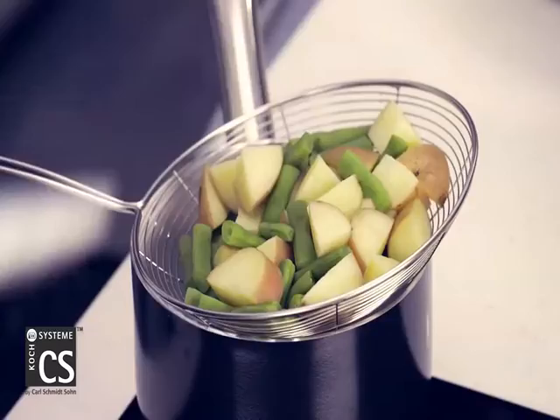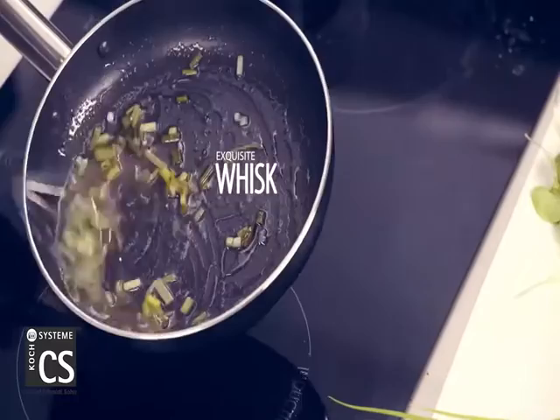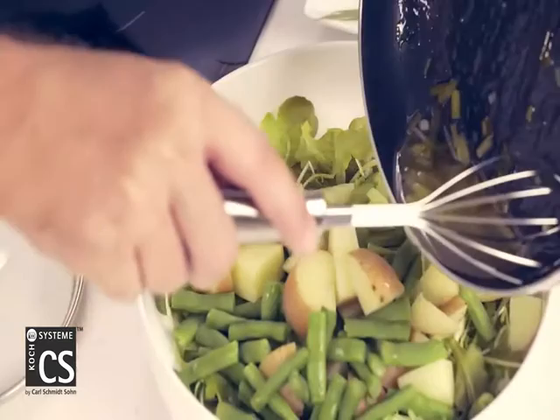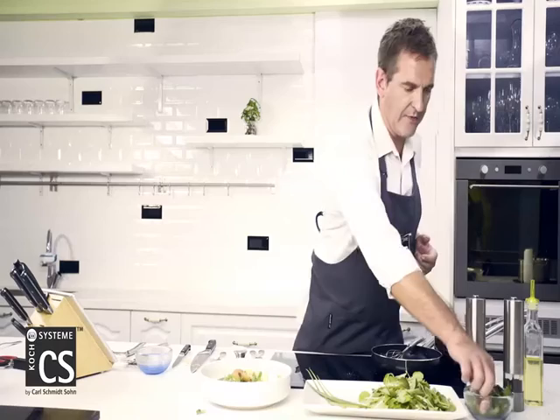So what we're doing now is putting the potatoes and green beans on the leaves. Then we'll whisk up the dressing a little bit to mix the vinegar in with the olive oil, and drizzle that over the top. A little pepper and a little bit of salt. Then our fresh parsley — just chop some over the top.